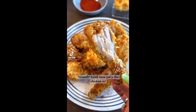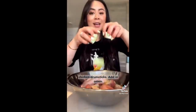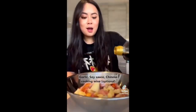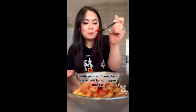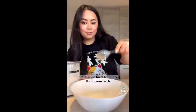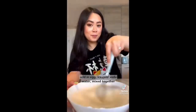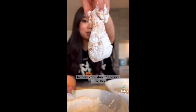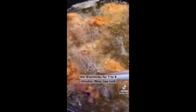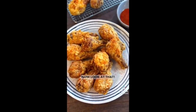Look how juicy the chicken is. How to make Taiwanese-style deep-fried chicken. Take chicken drumsticks and add in onion, garlic, soy sauce, Chinese cooking wine, and white pepper. If you like it spicy, add in red pepper powder. Set it aside for one hour. Then mix together rice flour, cornstarch, egg, and ice-cold soda water. Coat the chicken in the batter, then coat again in more tapioca starch and rice flour. Deep-fry the drumsticks for seven to eight minutes. Look at that.